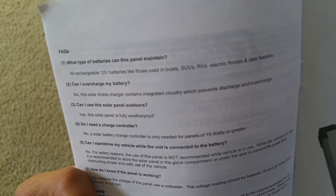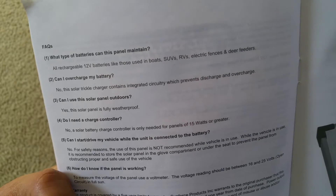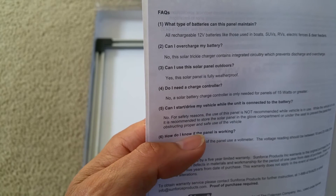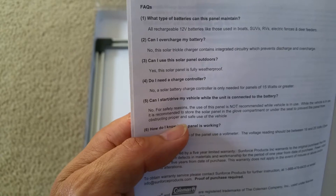Here are the frequently asked questions. What type of batteries can this panel maintain? It can maintain rechargeable 12-volt batteries used in boats, SUVs, RVs, electric fans, and deer feeders.